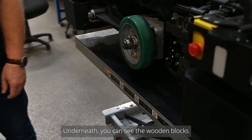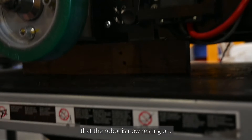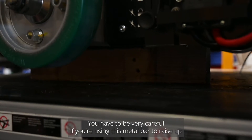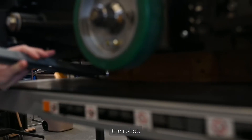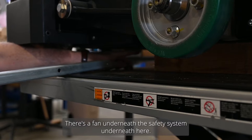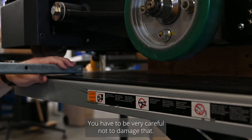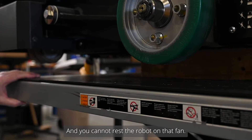Underneath you can see the actual wooden blocks that the robot is now resting on. You have to be very careful if you're using this metal bar to brace up the robot. There's a fan underneath the safety system underneath here, and you cannot rest this robot on that fan.